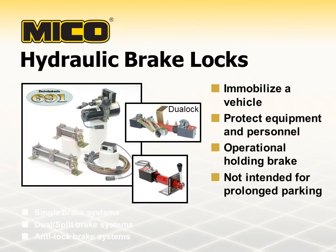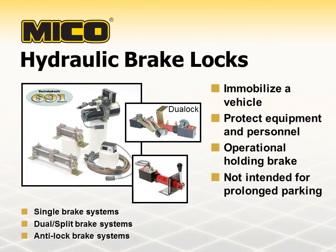There are several types of Mico brake locks. Depending on the model, they can be used on single, dual, split, or anti-lock brake systems. The brake lock you select will depend on the type of brake system your vehicle has. All Mico brake locks significantly enhance a vehicle's holding capability while not interfering with normal service brake functions.